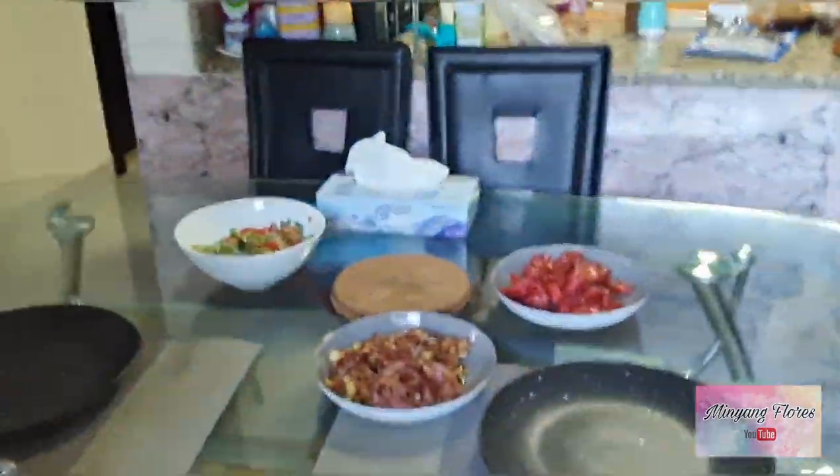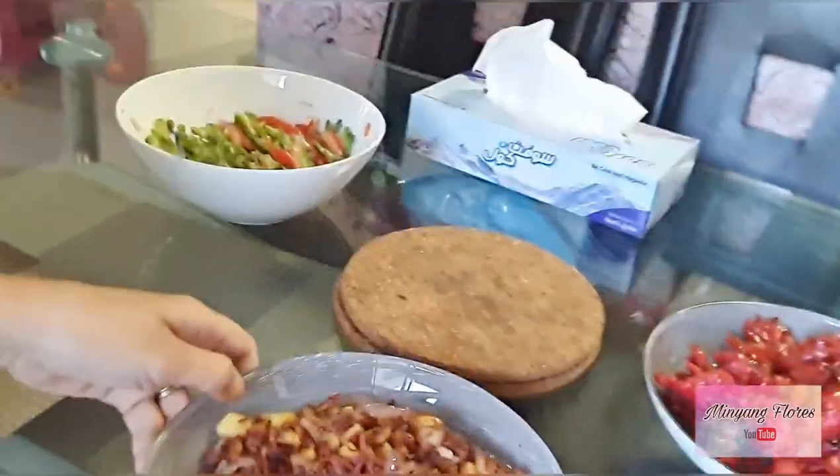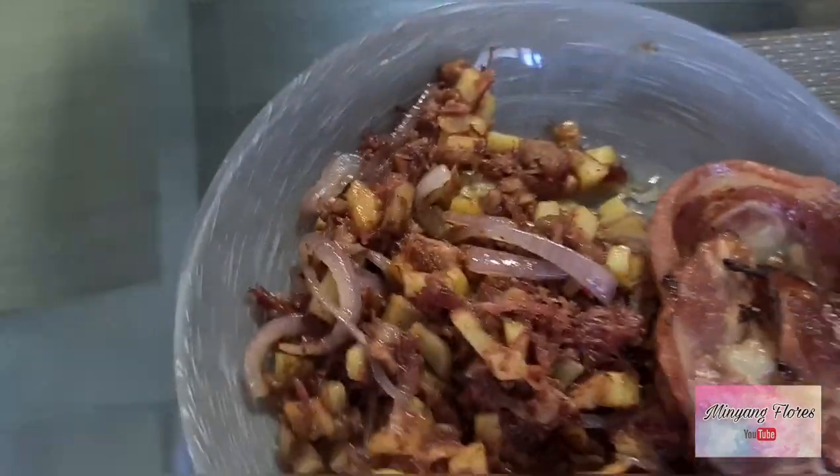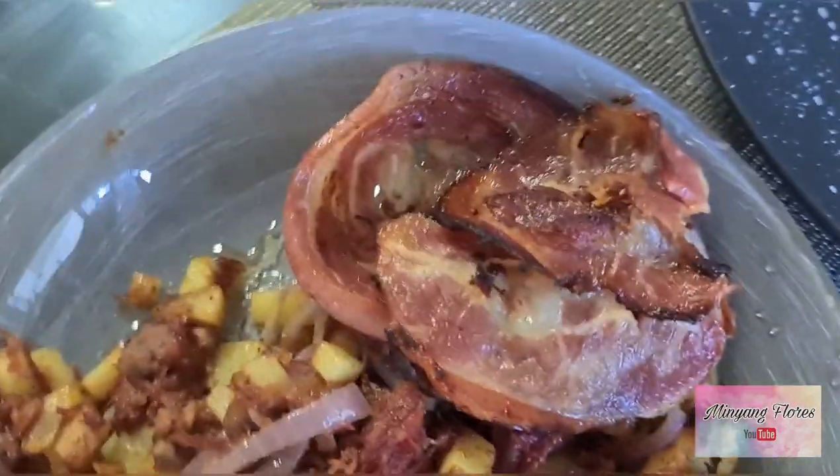Mmm, naamoy ko na yung paamoy ng pagkain. Let's go to the kitchen again. Yung pagkain namin today guys — breakfast food. Today we are eating this one once in a week. So we have the corned beef here.